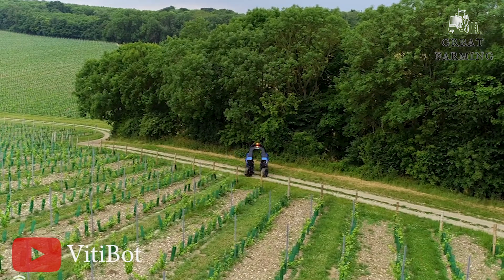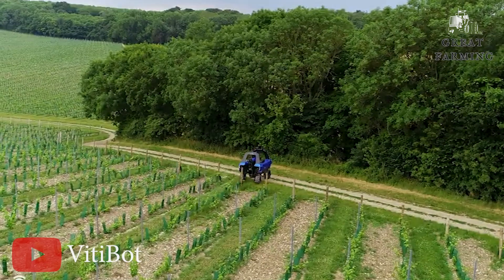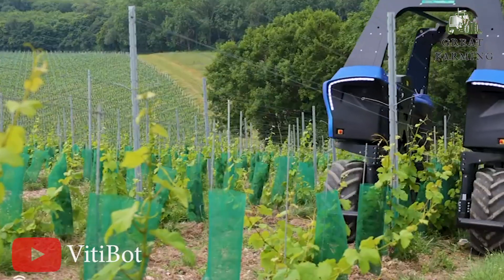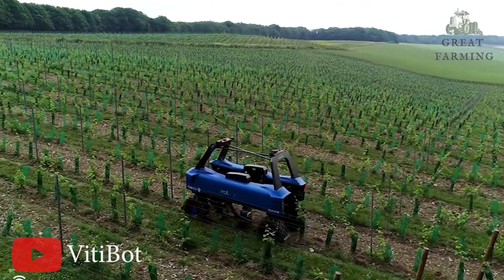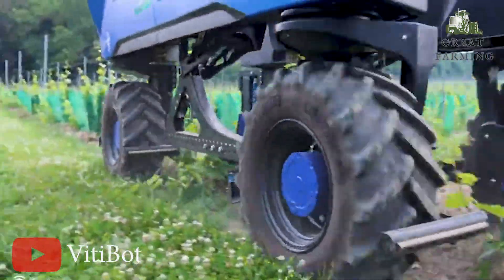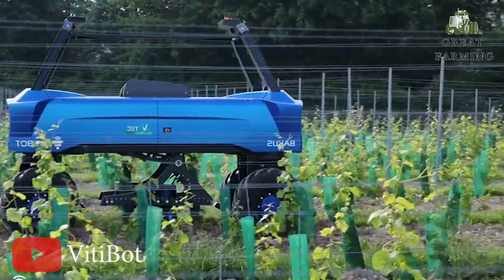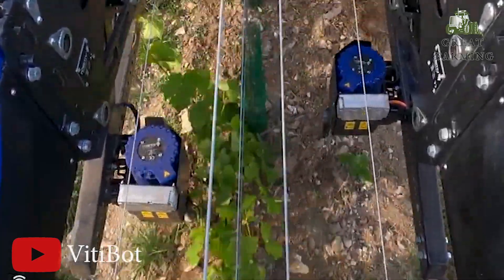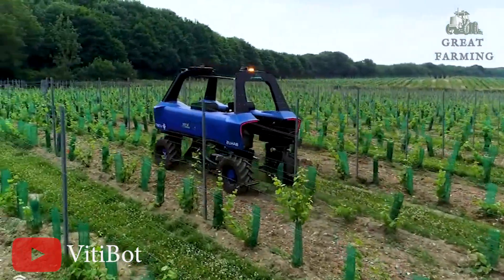Baker's maintains stability while traversing through the vineyard. With an empty weight of 2,400 kilograms, it strikes the perfect balance between power and maneuverability. It features mid-channel multi-rib 320x65 R16 pneumatic tires operating at a low pressure of 0.9 bar, minimizing soil compaction and ensuring respect for the delicate vineyard ecosystem. Baker's relies on two RTK GPS systems for high-precision navigation, enabling precise positioning and accurate movement within the vineyard.